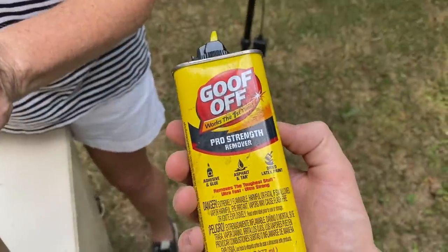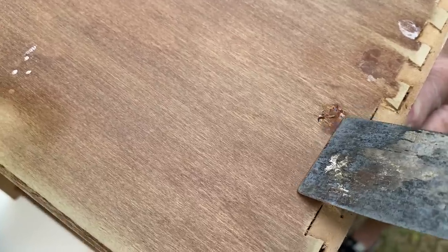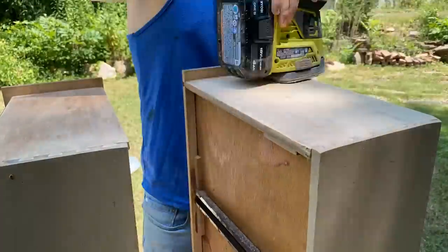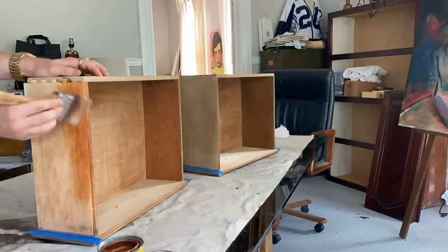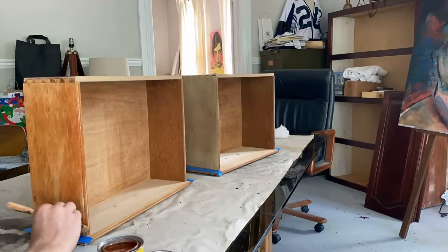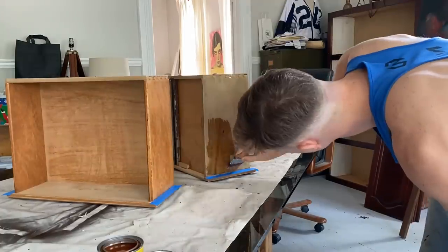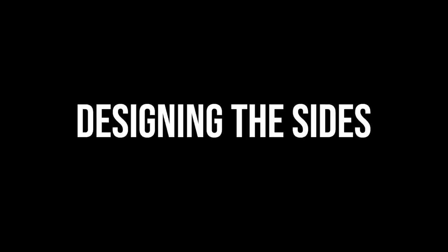I ended up removing the glue successfully with Goof Off glue remover and sanding the sides down fully. Then I stained the sides in colonial maple to try to match the original color. The natural shades of the wood sides were all over the place, but there's not too much we can do about that. This whole thing is such an annoying extra step, but it's worth taking the time to do it right.